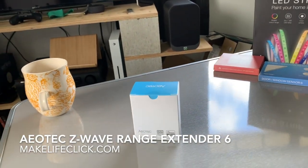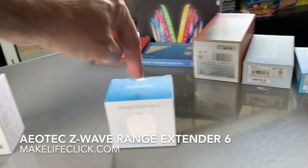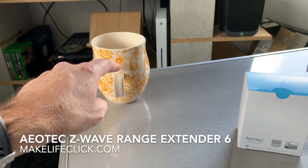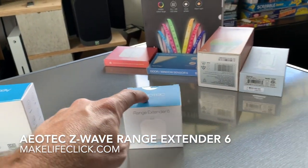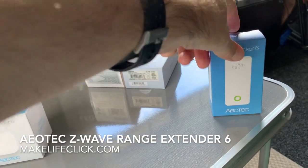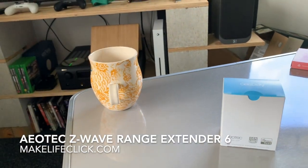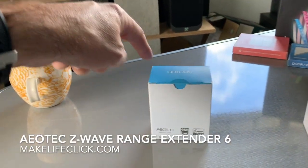So then we get a range extender in the mix. The hub sends the signal to the switch, the switch sends the signal to the range extender, the range extender can boost further than usual and reaches out and pings the light switch. That alone might be enough — with that extra device in the chain — to solve your problem. It goes: switch, range extender, to the light; the light turns on and tells the range extender, which bounces back to the switch.